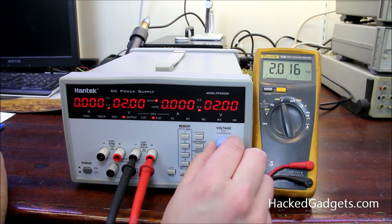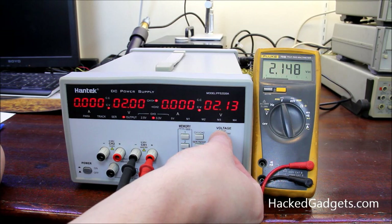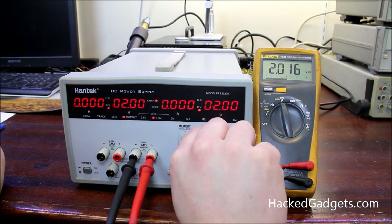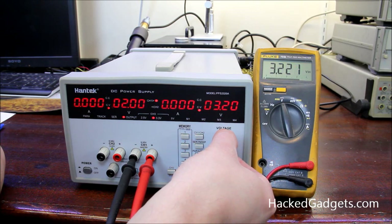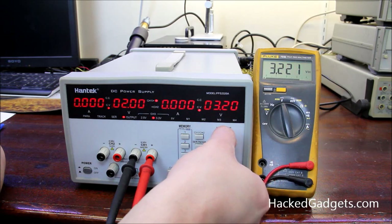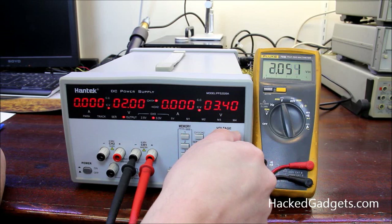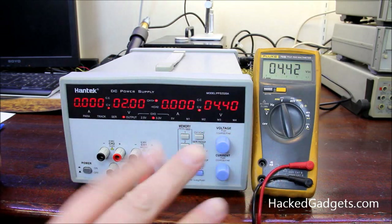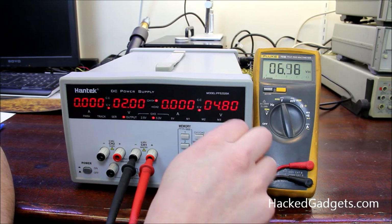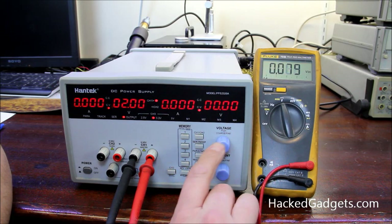Hooked up to channel one, output on — we're set at 2.07 volts and we're measuring just a little bit off, but that's nice and close. As we turn this dial, we're changing 10 millivolts per indent — each adjustment is one least significant digit on the display. Now the one thing that threw me off at first — and it's actually a good feature — is these knobs are velocity sensitive. Rotating slowly gives about 13 counts per half revolution, but rotating quickly gives a huge jump.